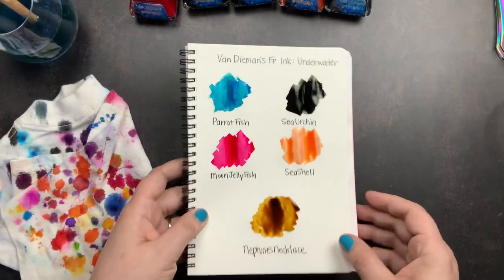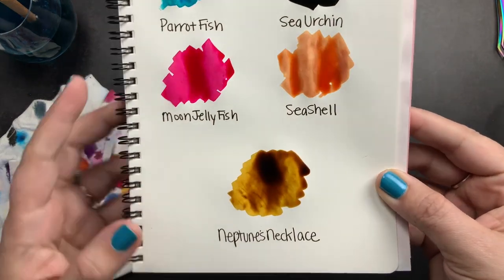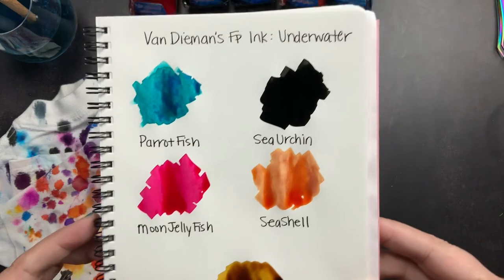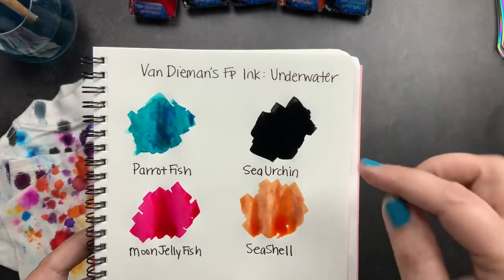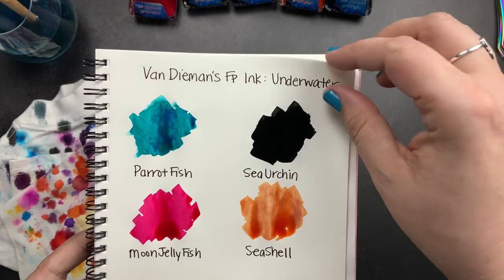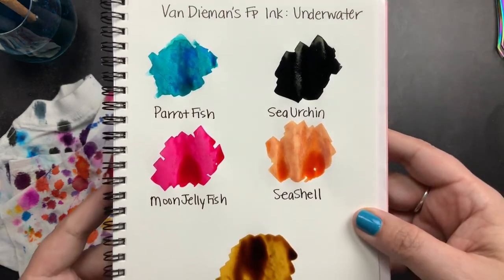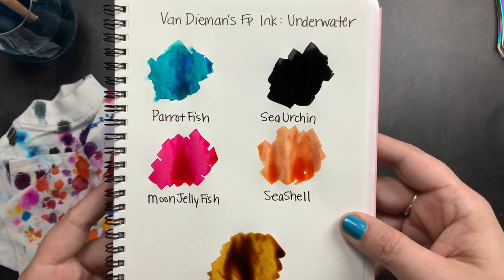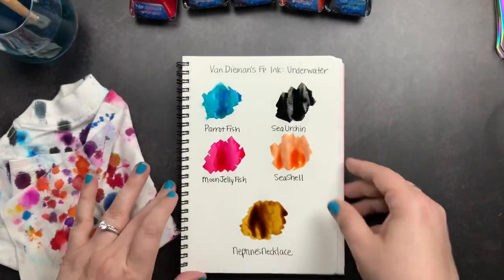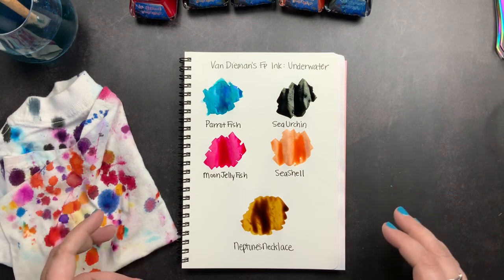So these are our swatches — we're going to let them dry but I want to do a little close-up so you can see them while they're wet. Sea Urchin looks a little bit black but you can see that it's drying at the top and it has these beautiful green undertones. It's sort of like a green oil slick — so pretty. We're going to let these sit and I'm going to let them dry and then come back to you guys and check out the dried product.